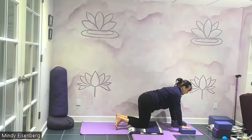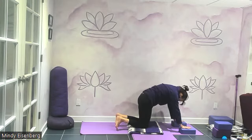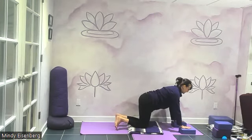Let's do a few cat-cows. Round the spine — chin to chest, tailbone down. Then inhale, heart lifts, head lifts, sitting bones lift. We've got the spine curling upward like the cat, and then the spine curling downward like the cow. Come back to center.